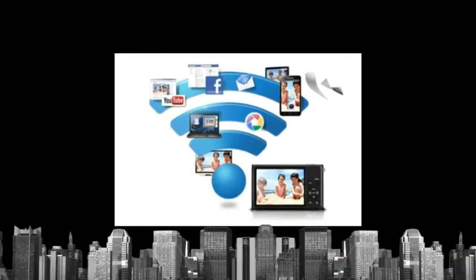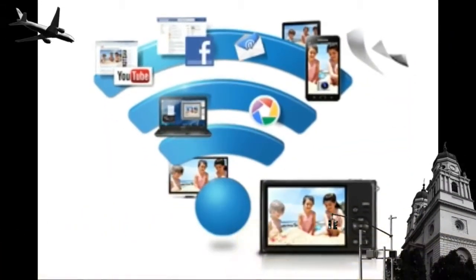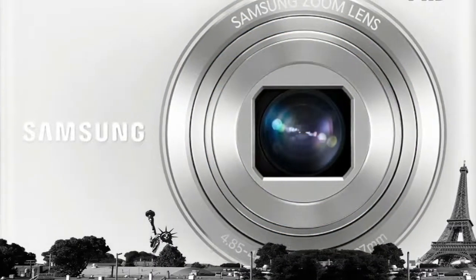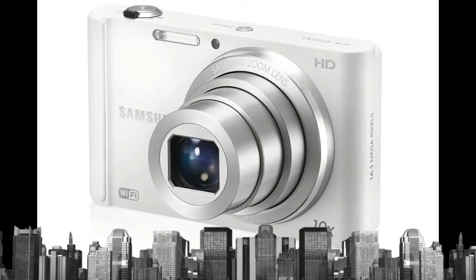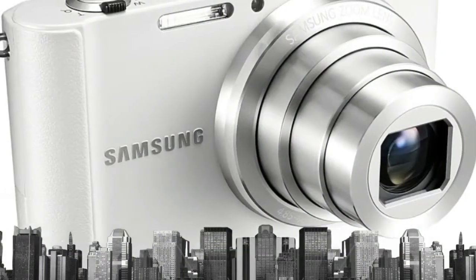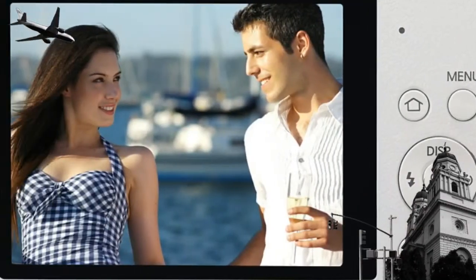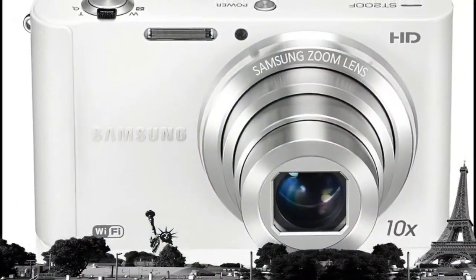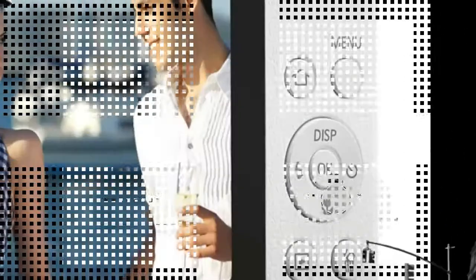Wi-Fi connectivity: With built-in Wi-Fi capability, you can share any special or exciting moment on the move. Send photos by uploading to Facebook, Picasa, PhotoBucket, or email directly from the camera. You can also upload videos to YouTube. The ST200F lets you upload photos to cloud service so you never have to worry about losing pictures on the go or running out of memory.